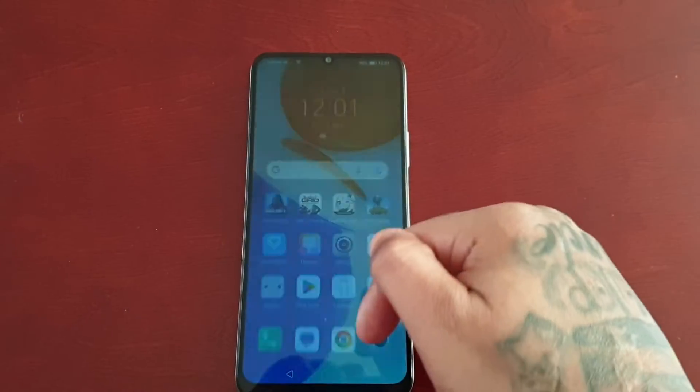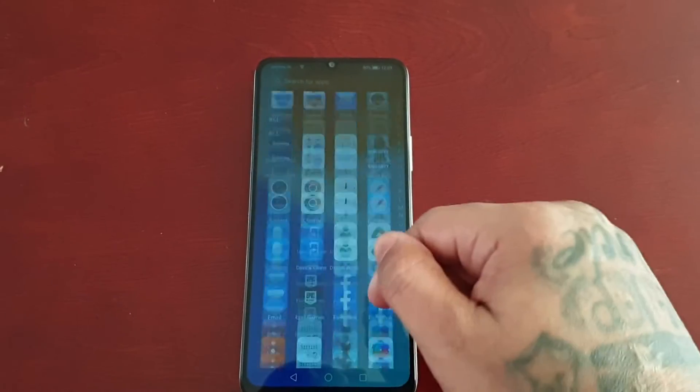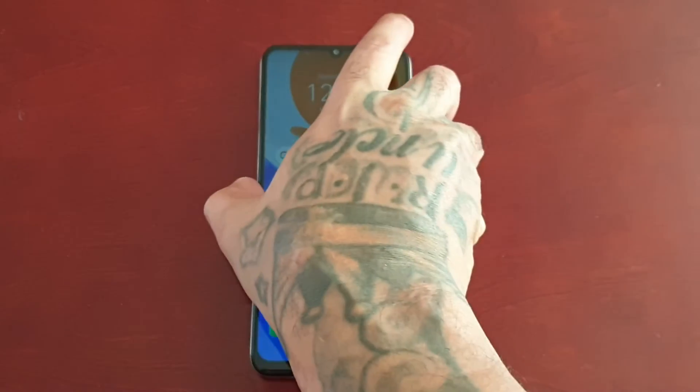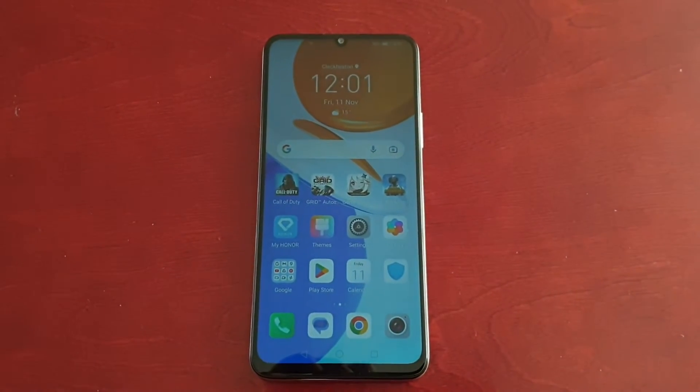It's your boy the Android Doctor back again with another really quick video. I'm here with the Honor X7 and in this video we're going to take a look at the lock screen signature feature.